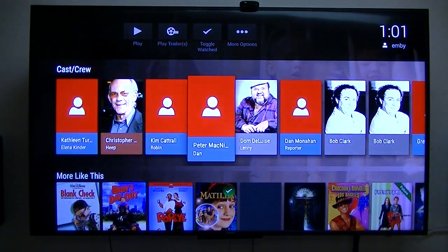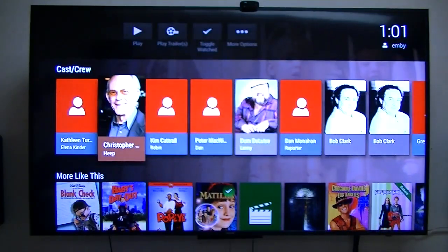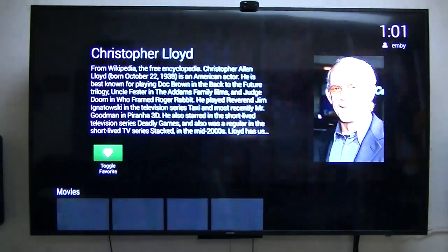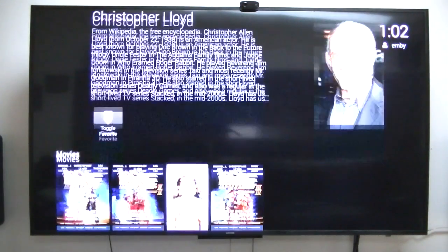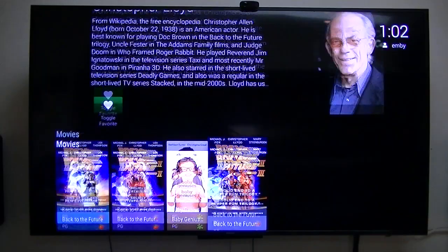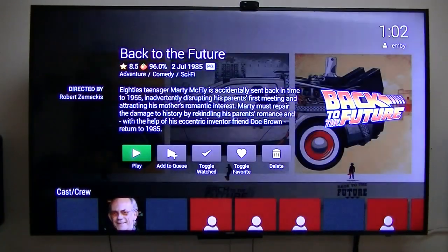These do load up, but they're a little on the slow side — still faster than my 10-year-old $10,000 computer, so these little inexpensive devices do very well. Back to the Future — everybody knows who that gentleman is. These are actually my movies that I've ripped and put on my NAS.